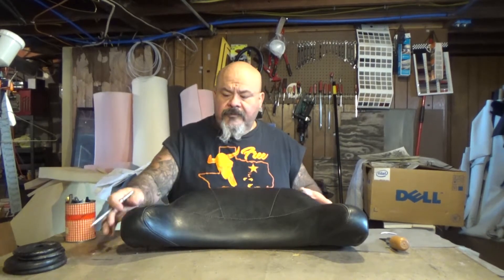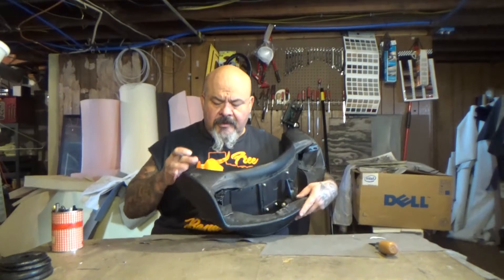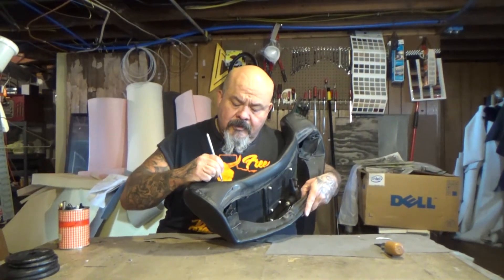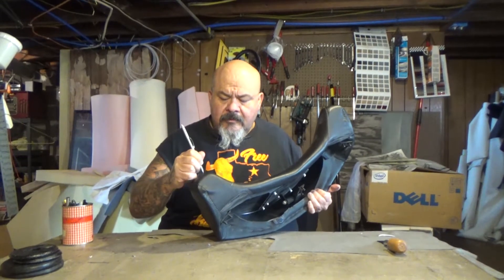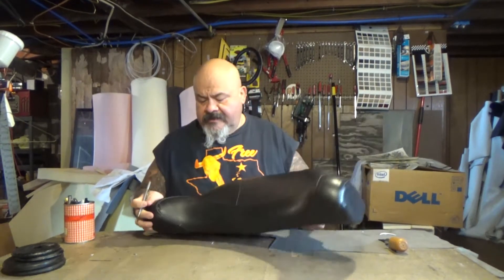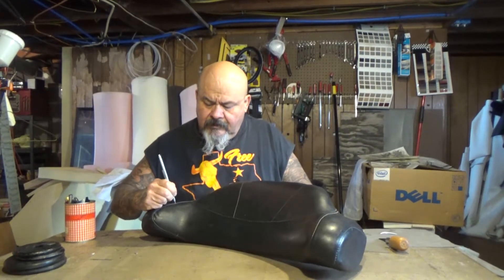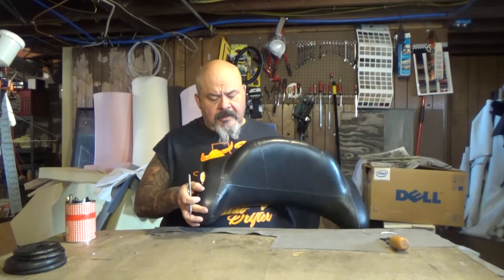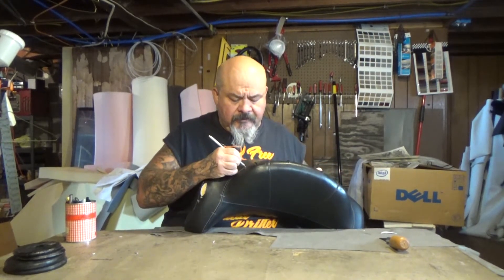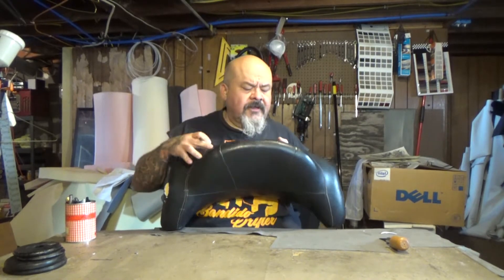What I'm gonna do is take my space pin and start making reference points while it's on the pad itself. And depending on how comfortable you are is how many reference points you're gonna need for yourself.